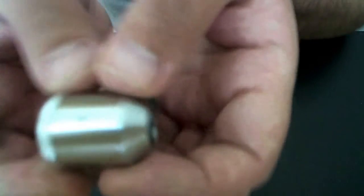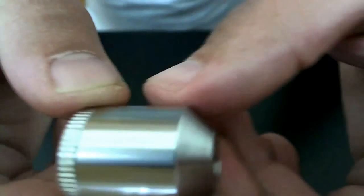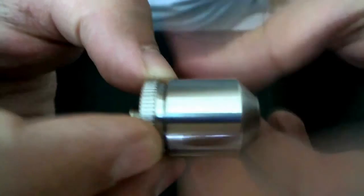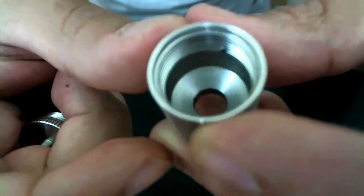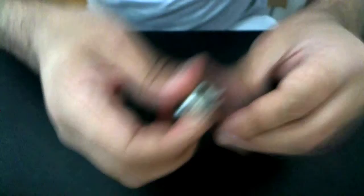This is the Satis — the Satis standard stainless steel rebuildable dripping atomizer. This is what you get. It's made by a friend of mine from the 90.com, my colleague and partner. The threading on this is really, really well made.